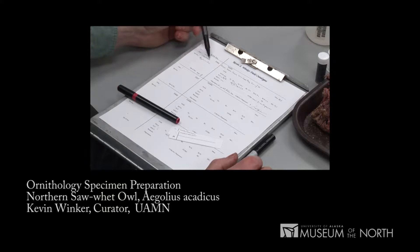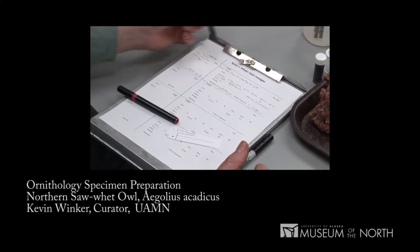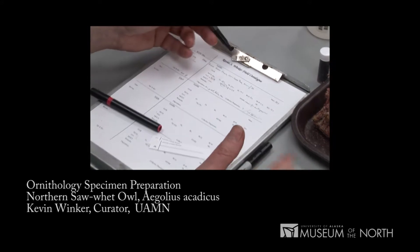Beginning with the date that it was taken — in this case the 1st of March 2006 — the species, Aegolius acadicus, the Northern Saw-whet Owl, and the locality: Alaska, Kodiak Island, Coast Guard Base, Rezanov Road.